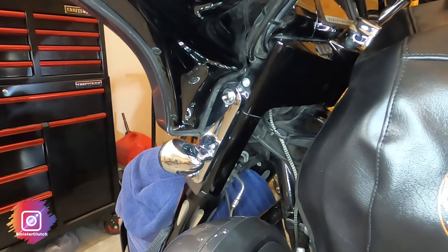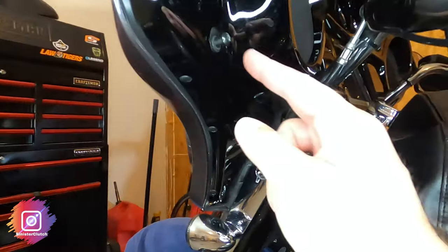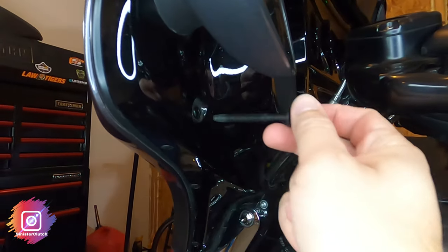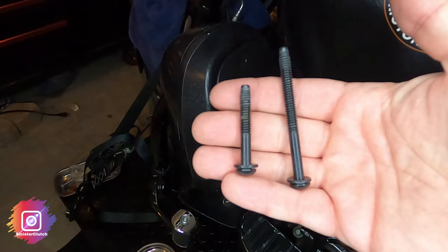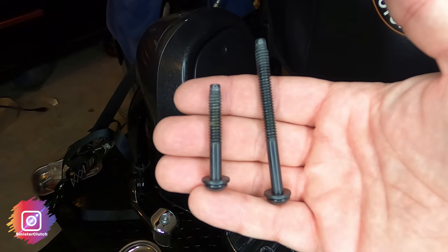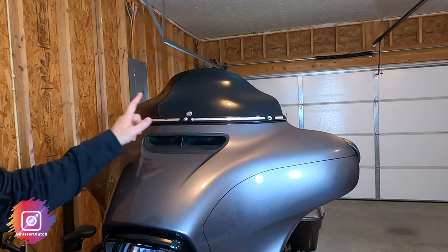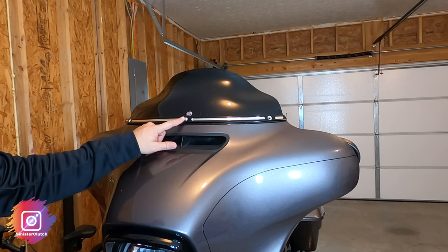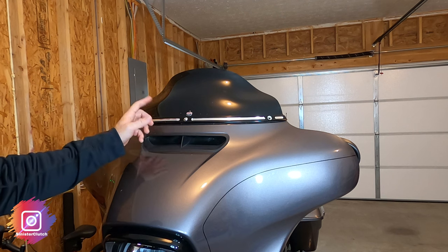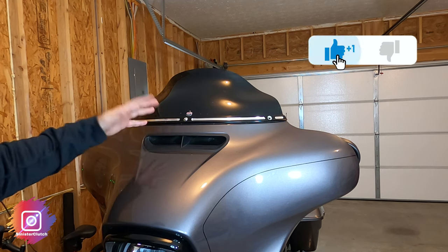You've got a shorter T27 bolt at the bottom and a long T27 at the top. Just remember: long at the top, short at the bottom. There are also three T27 bolts here at the top. Depending on whether you have windshield trim or bags in the back, that may complicate things a bit.